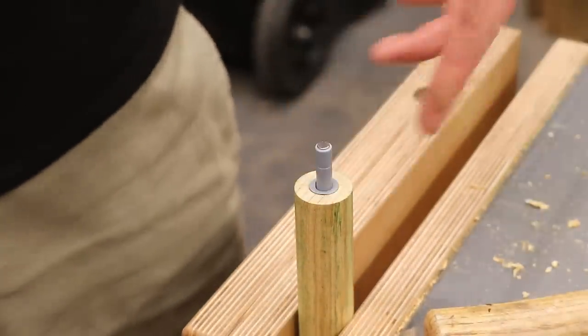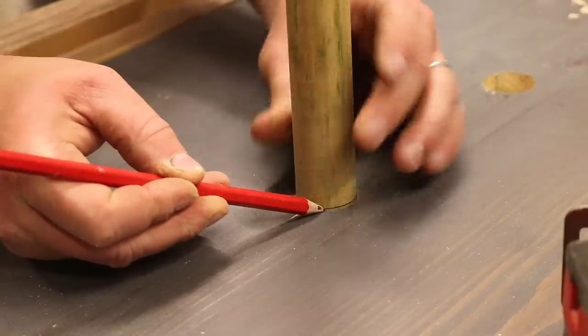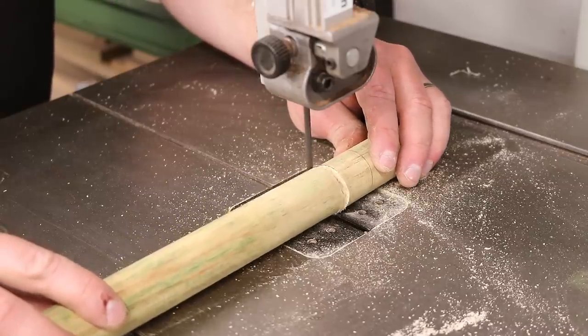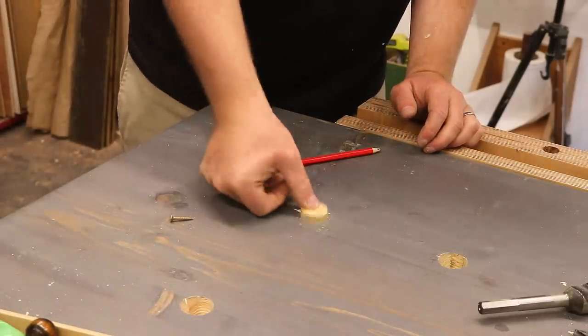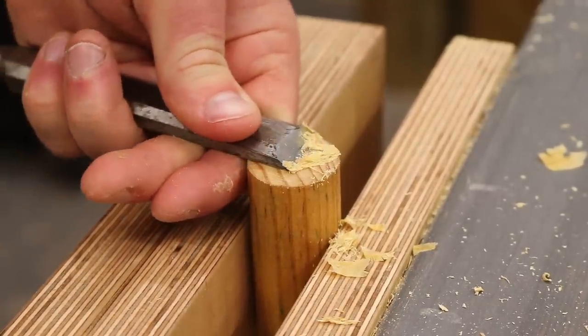Then it's a nice tight friction fit. I can then insert it in the hole and mark up the length I need the dog to be so that I can get it trimmed to length. That's working well and I can just do a bit of chisel work to clean up the end grain and get it sitting nice and flush to the work surface.